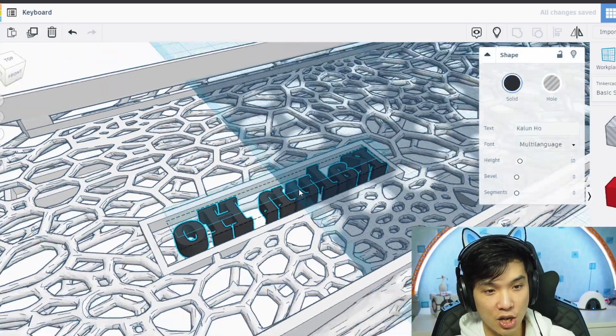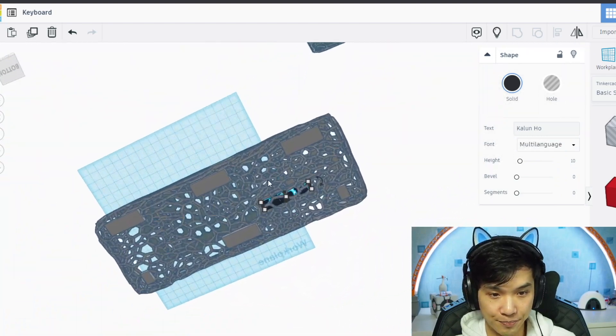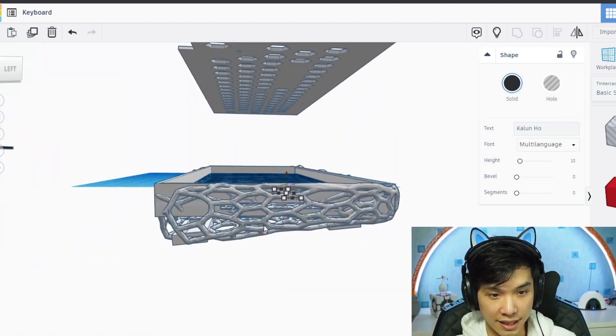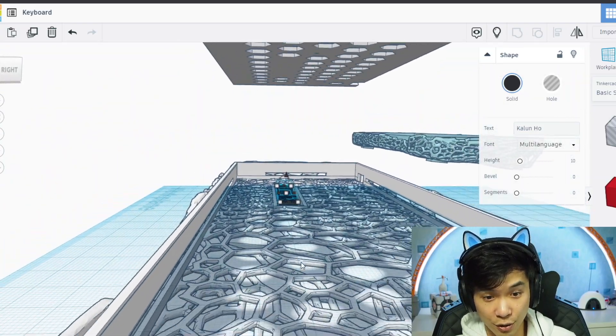This is where you put the name on the other side, and then you can see it from the back. Apart from that, this is the case with this beautiful pattern. The keycaps, of course, we have to design ourselves as well.